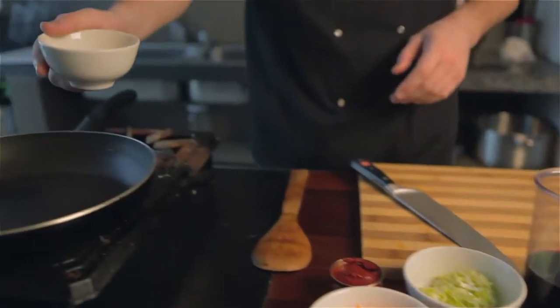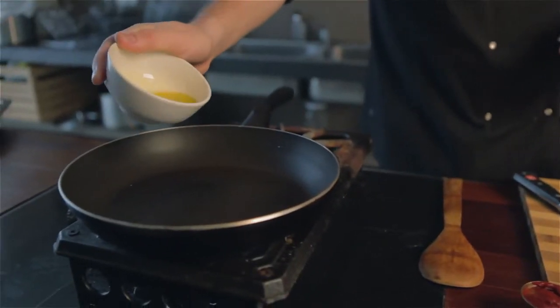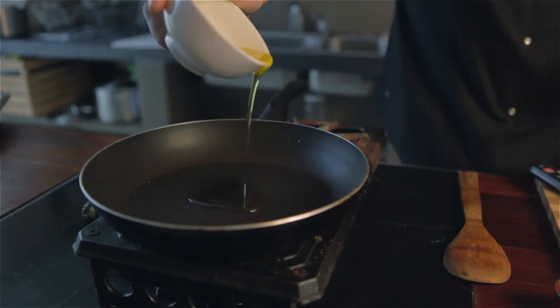So the first thing you're going to do is get your pan really, really hot and then pour in a nice, generous amount of olive oil.